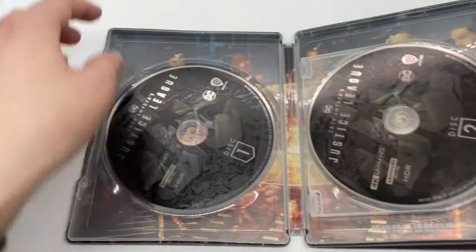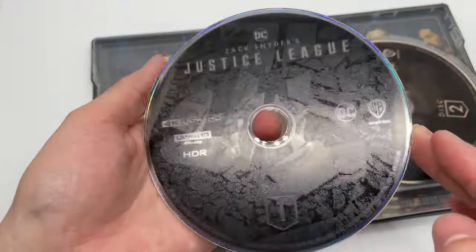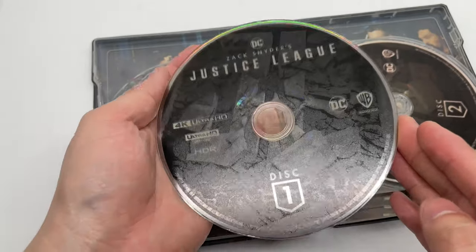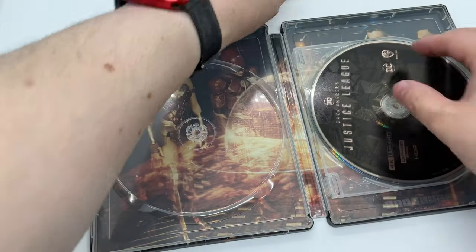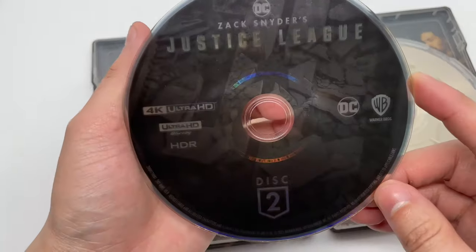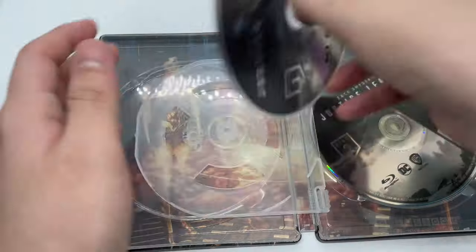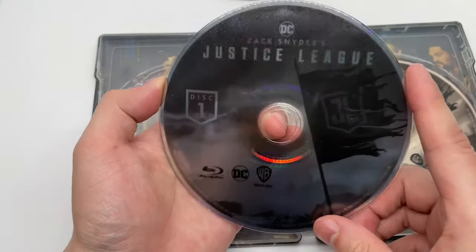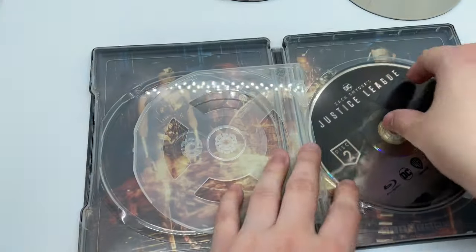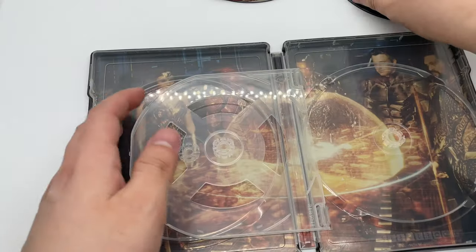Oh, discs everywhere! So no digital copy, which is interesting. We got disc one right here — 4K, does have some artwork, it's kind of hard to see. There you go. Disc two, 4K, same artwork. Disc one Blu-ray has different artwork — okay, very nice.